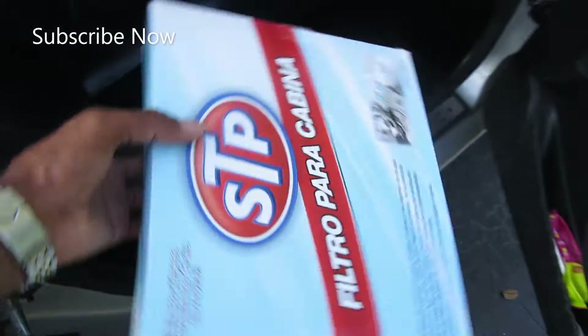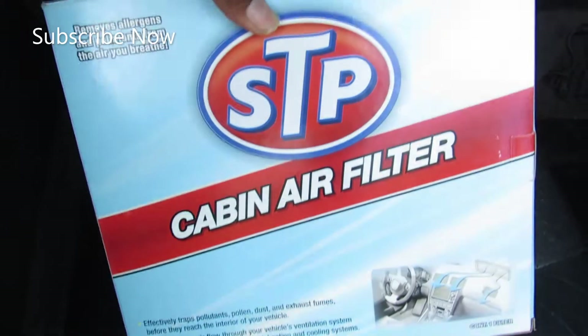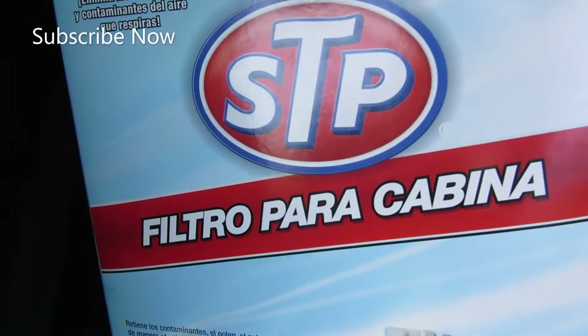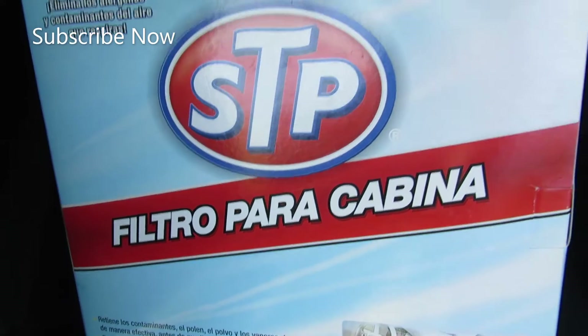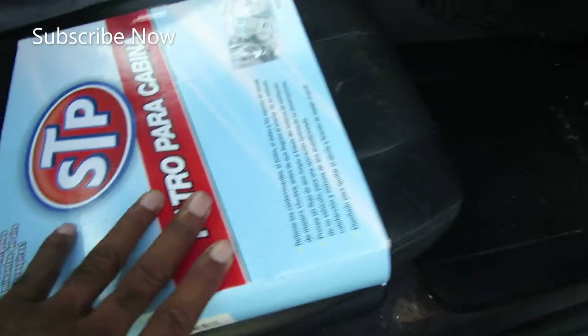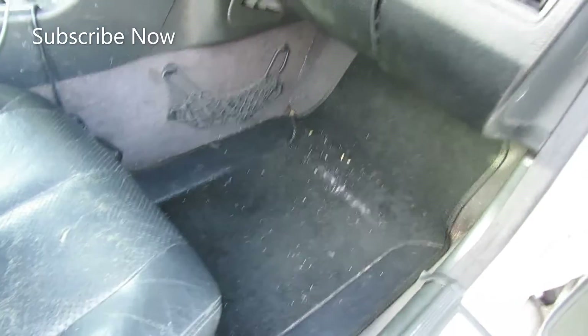I want to show y'all real fast how to replace this — it's an STP cabin air filter. I got this from Discount Auto Parts but you can get it from anywhere. It's on the passenger side and I'm gonna show y'all how to do this. For anybody who has a funky smell, or even if you just want the cab of your car to smell good and stay fresh, you need to change this, and we're gonna change it right now.